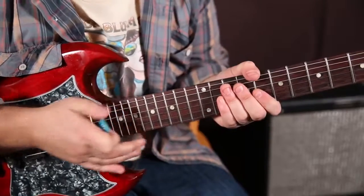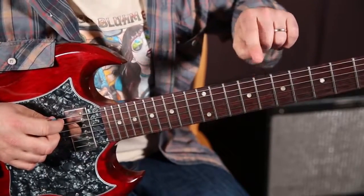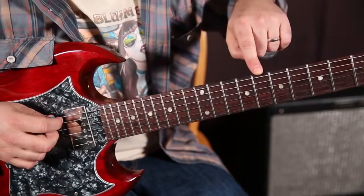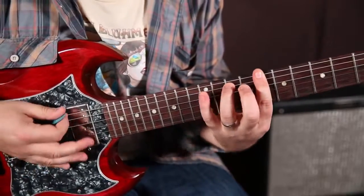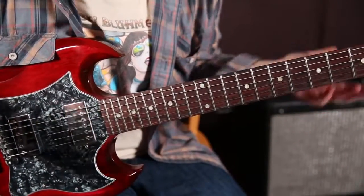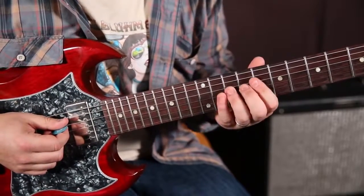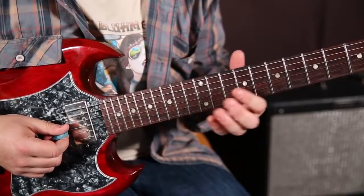It's the key of C. The little jam track I was playing underneath is basically based off of the C blues, which is right here on the 8th fret. It's going to work over any kind of rock or blues thing. So let's take this minor pentatonic and check it out, as we tend to do in the blues.